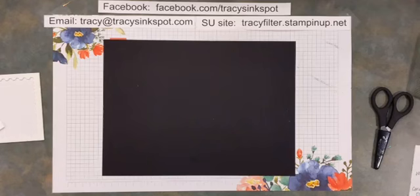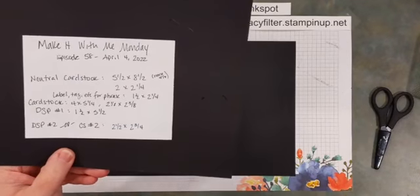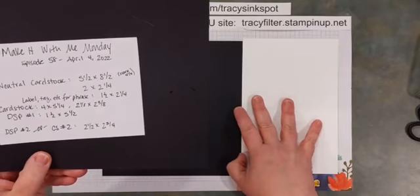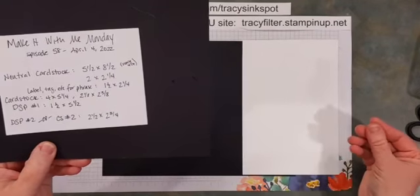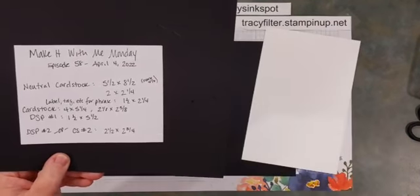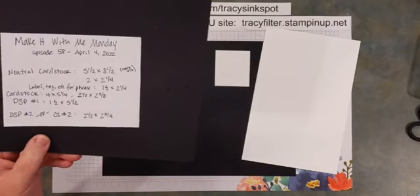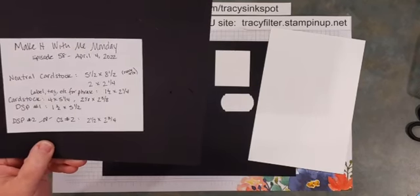Let's get started. Here is what you need on hand for Make It With Me Monday tonight. You're going to use a neutral card base — I'm using thick white. If you're going to make a card with a neutral base, I really recommend our thick card stacks. We have thick white and thick vanilla, just about the same weight as our regular card stock, but makes for a much better base. Then you have a regular piece — I'm using basic white, more of a rectangle, two by two and a quarter. Grab some kind of label or tag to put your phrase on; I punched mine out with the Label Me Fancy punch, about one and a half by two and a quarter.